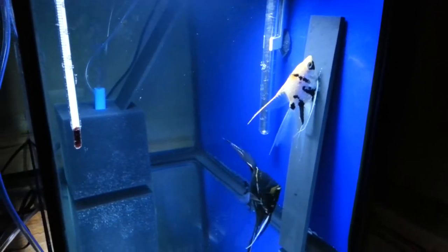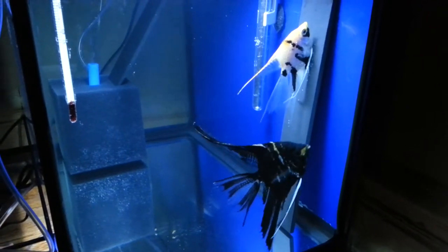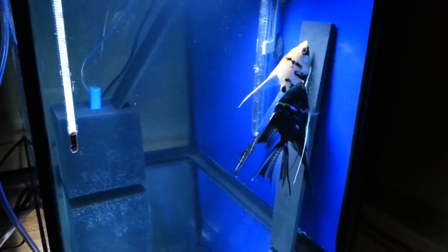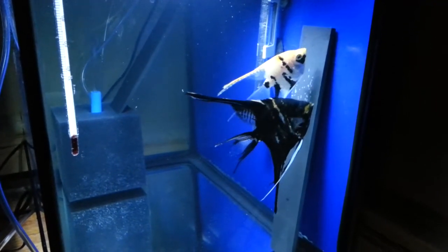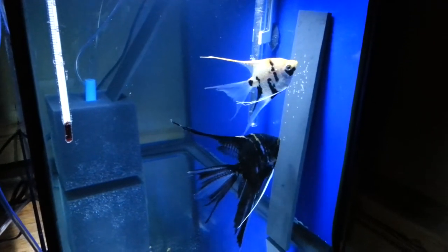Alright guys, video update — surprise surprise, my black marble and pearl scale are back at it again. The black marble is the male and the pearl scale is the female. She's laying the eggs, he's following up behind her fertilizing them. This is the second spawn attempt.